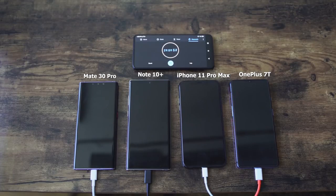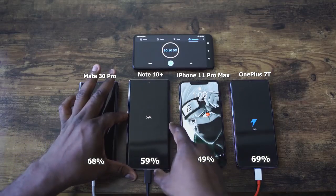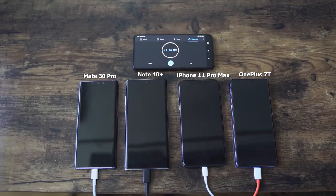We're approaching the 30-minute mark, so let's see what we have. OnePlus 7T is at 64%. iPhone is at 49%. Galaxy is at 59%. And Huawei is at 68%. So OnePlus is ahead of the Galaxy but behind the Huawei at the 30-minute mark. We expected the iPhone to be slower — it is an 18-watt charger. But it was close to that 50% mark that Apple stated, so to be fair, they are correct with that 49%. I'm liking what OnePlus is doing here, though bear in mind it has a smaller battery compared to the Huawei and the Galaxy.